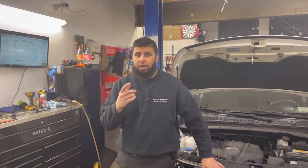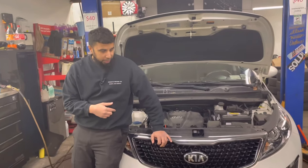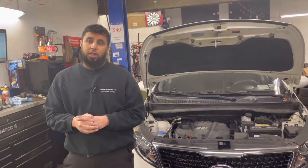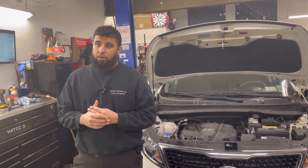Alright guys, how you doing? This is Shahani Motors coming at you again with another video. Today we have this Kia in the shop. The customer brought it to us because they just had the engine replaced a few months ago at the dealership, and the engine was actually knocking again.